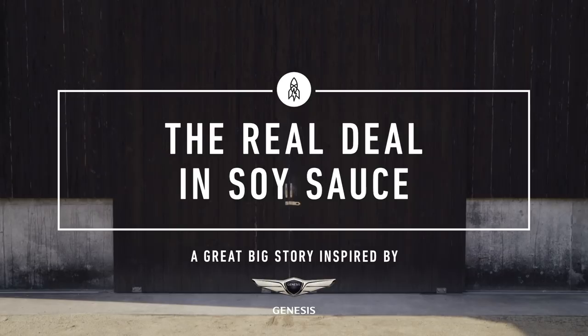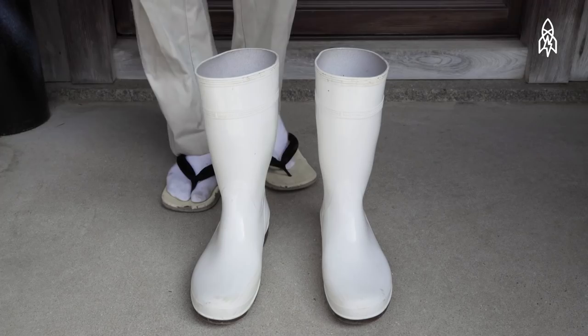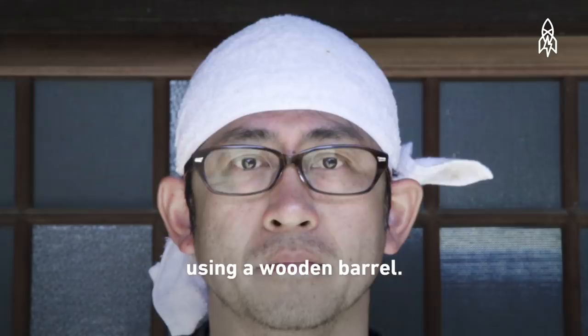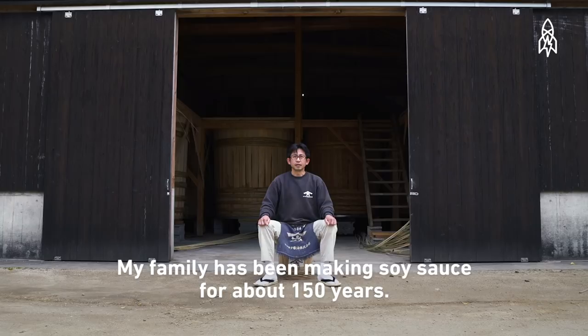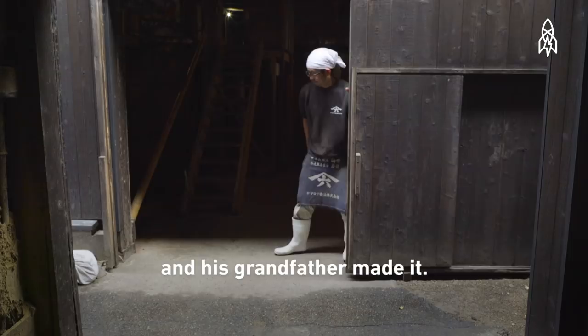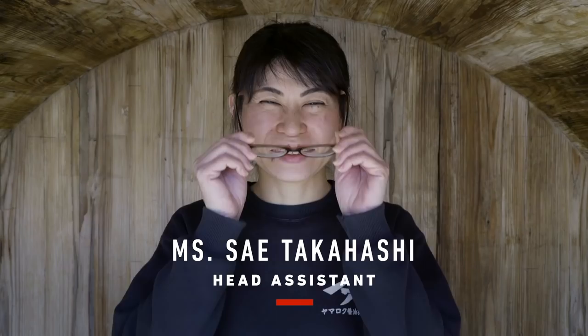Yasuo Yamamoto is one of those people. Yamamoto isn't doing this alone. A few of the people who help him: Mr. Sakaguchi, carpenter and craftsman; Ms. Takahashi, head assistant; Ms. Taguchi, head of shipping; Ms. Yoshioka, in charge of soy bottle labeling. Oh, and this is our cab driver — he drove us here.